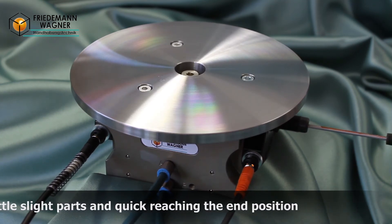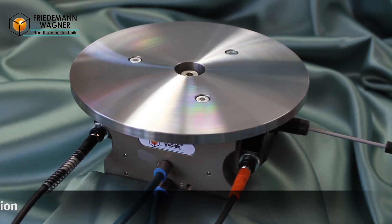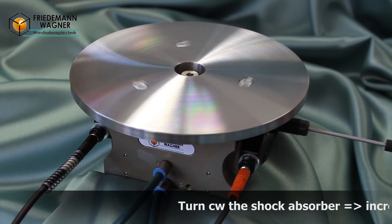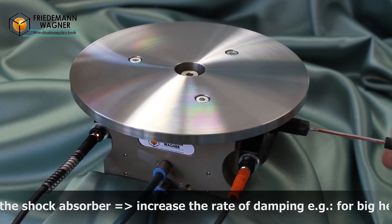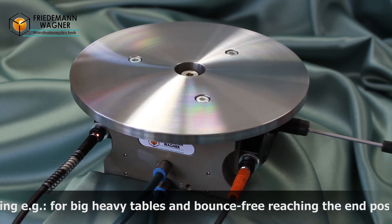Therefore, you can reach the end position faster and also achieve a lowering of the cycle times. By turning the adjusting screw clockwise at the shock absorber, it will get harder and the damping rate will be higher. With this setting you can also reach a bounce-free end position with big and heavy tables.